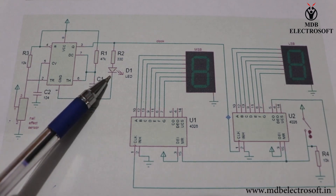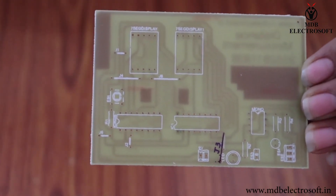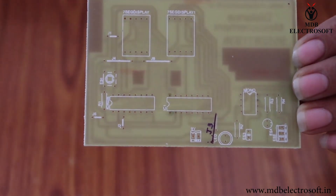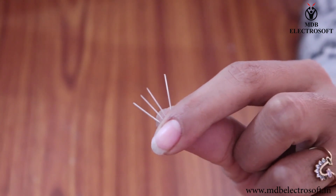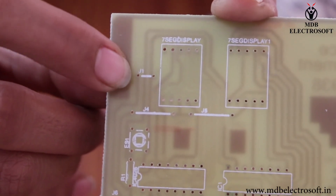It is an output indicator LED. We will need all these components to make the circuit. First of all, take the printed circuit board PCB. Images of different components are printed on the PCB, so we have to mount the components on their images carefully. Take the leads of the components, which can be used as jumpers on the PCB. We have to mount the jumpers over here.